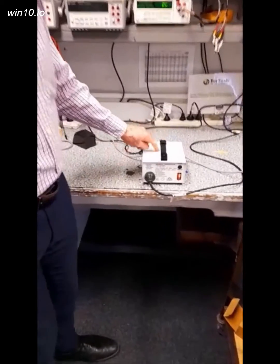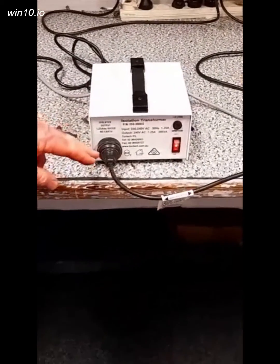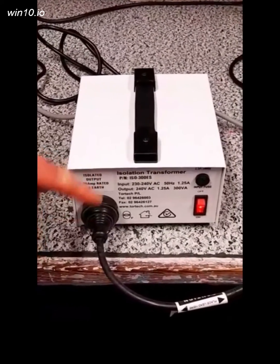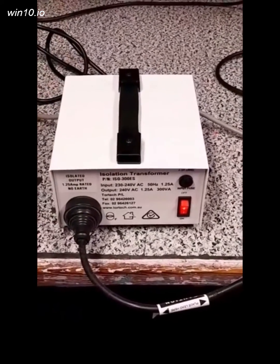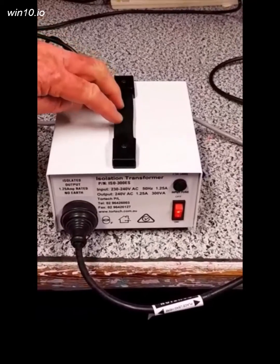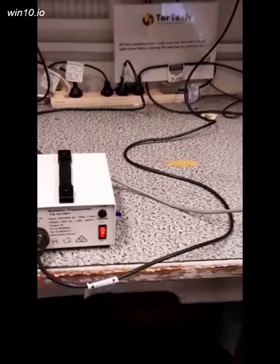Here you can see the transformer is turned on. There's no earth on the output side of the transformer; however, the input earth is connected to the screen between the transformer windings. Those are some of the main features of our isolation transformer.